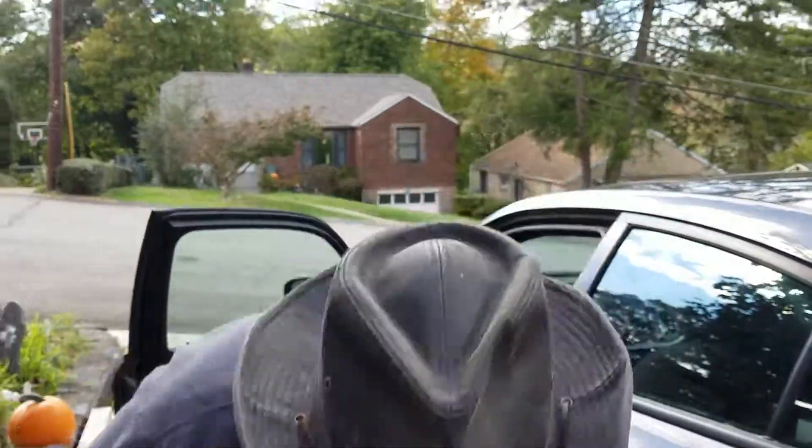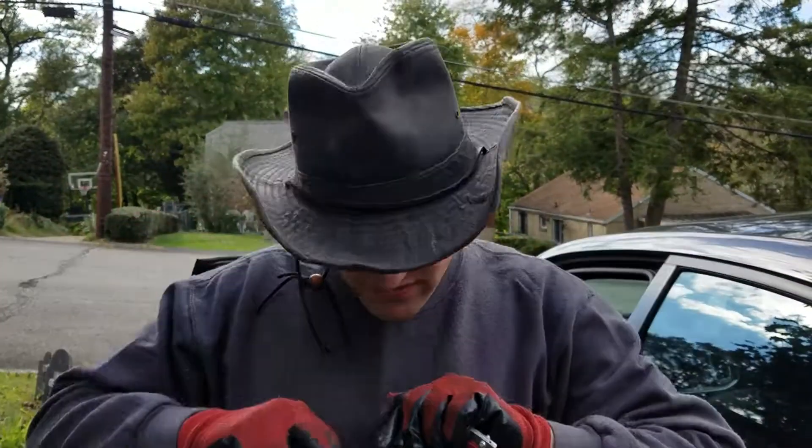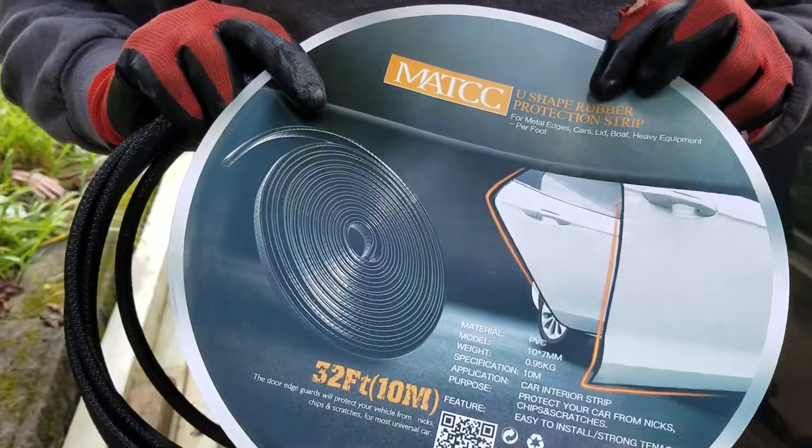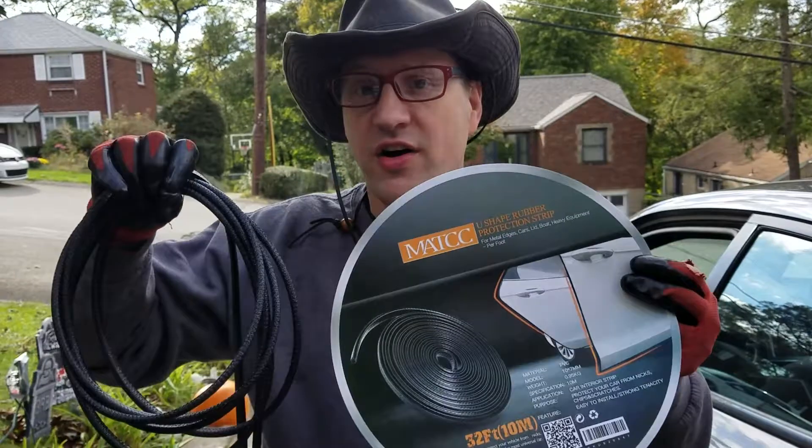I'm happy with it, and if you have similar problems, don't be afraid to invest in 32 feet of door edge guard tape — U-shaped rubber protection strip. I don't think those are the exact keywords I used to find it on Amazon, but nonetheless: 32 feet, under 20 bucks. I was happy. This is Clay Carlino telling you to be brave and have fun.